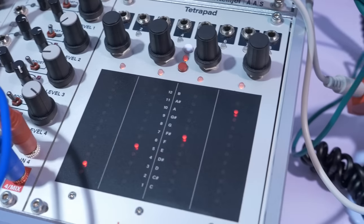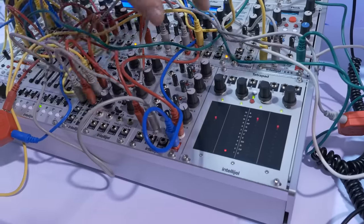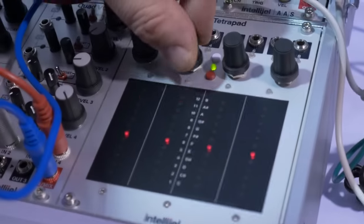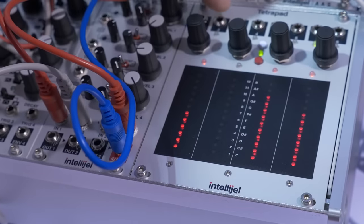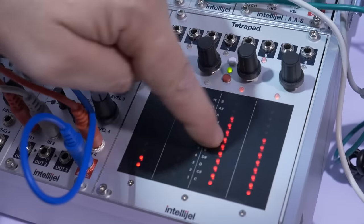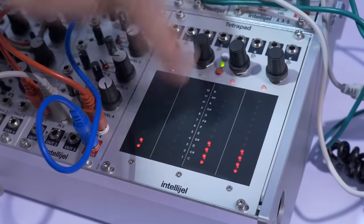Down here we have the TetraPad — it's a multi-dimensional performance touch controller. I have a whole bunch of different modes that I can choose. I can record position and you can see the light showing pressure is being registered too. There's a way to decide if that's being latched or momentary.